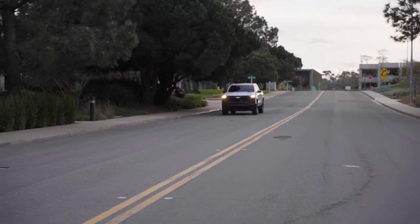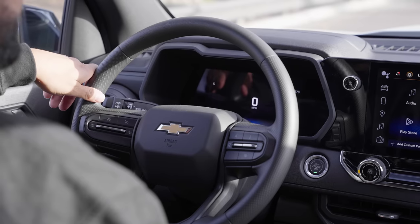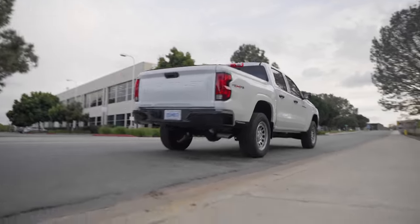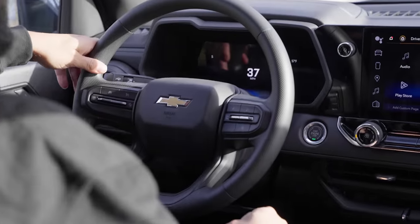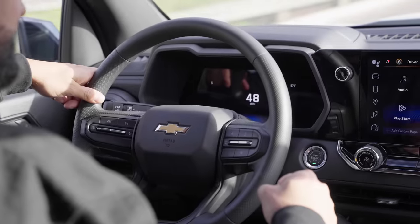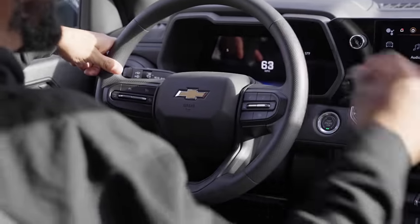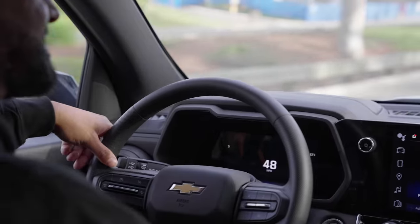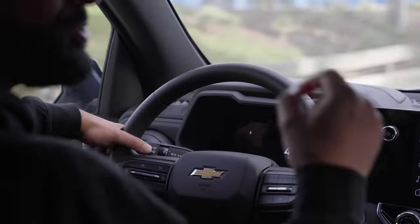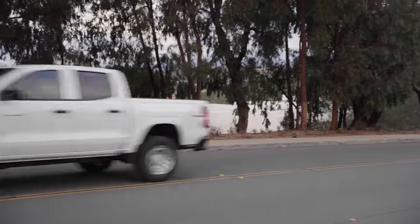Zero to 60 in the all-new Chevy Colorado with the low output 2.7 liter. Let's get it. Do those things break eight seconds? It's actually probably going to — and done — 9.93, just under 10 seconds in the all-new base Chevy Colorado with the low output 2.7 liter.